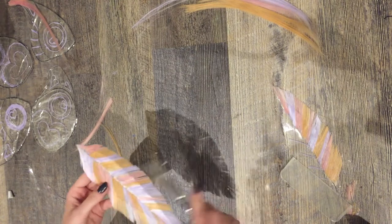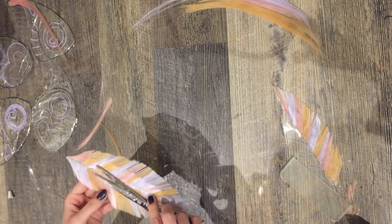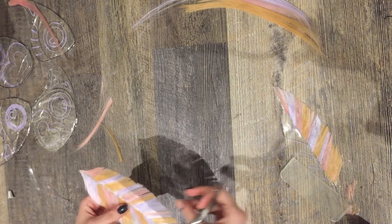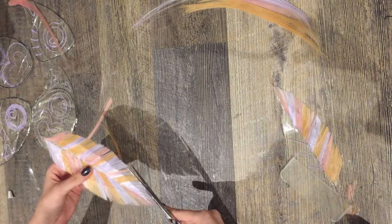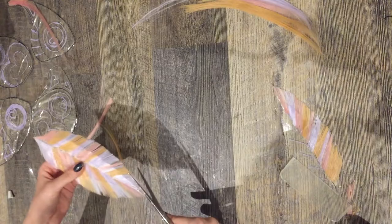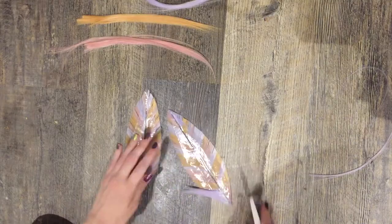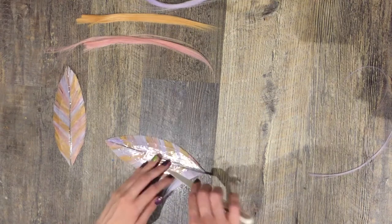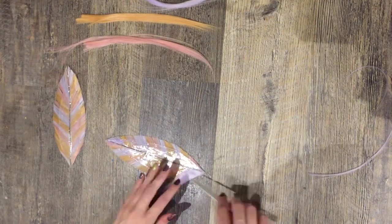But if you want something with cleaner lines like a flight feather or a leaf, I really suggest just making your base the size you're going to want your final prop and then gluing down your fibers and trimming everything right to the edge so you get nice clean lines and a nice defined shape. And then once you're done that side, you can let the glue dry, flip it over and start the whole process all over again.